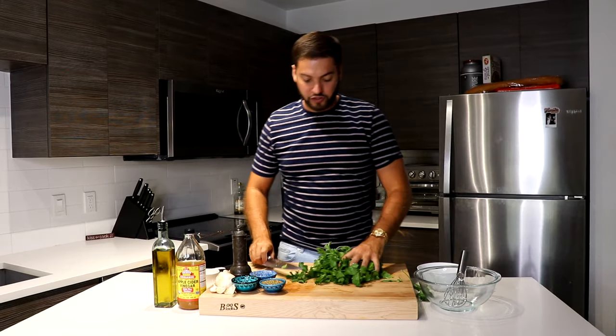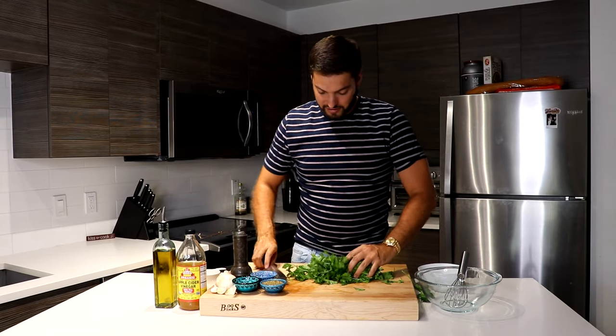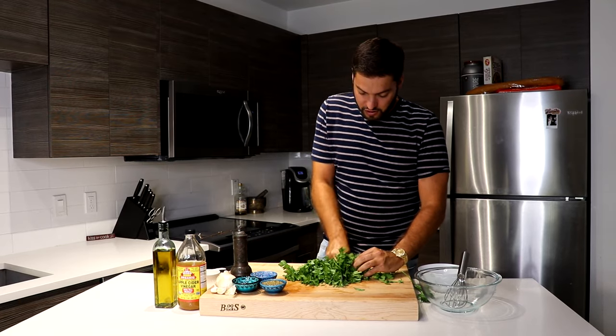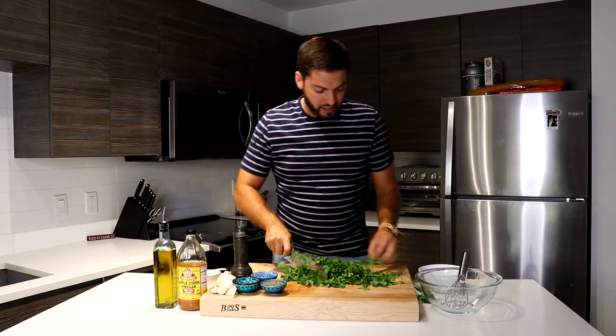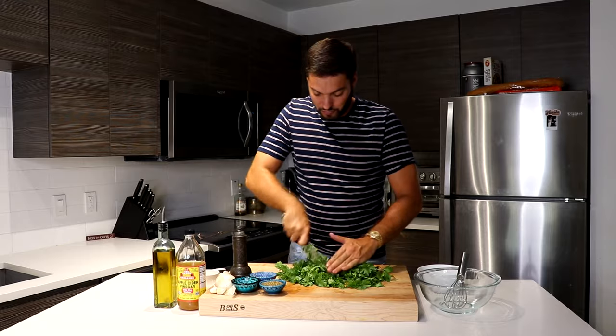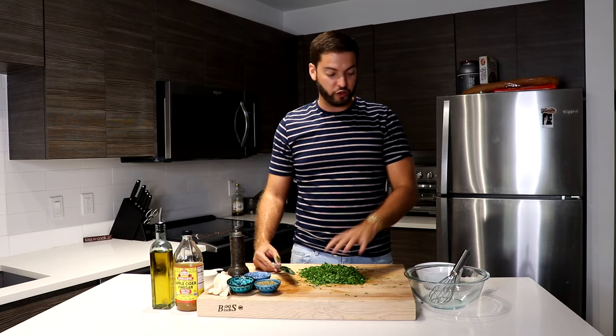What you want to do now is mix these up. I like to just roll them up as tight as I can and then just start slicing them. You really want to make sure that you get your parsley very nice and fine, because you don't want big leaves in every bite. So this is going to take a little bit. Now that my parsley is all chopped, I'm going to go ahead and transfer it over to a bowl.